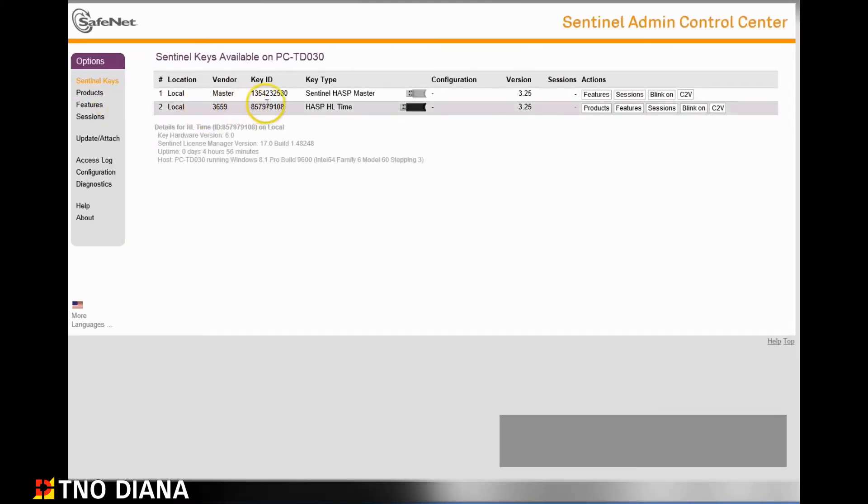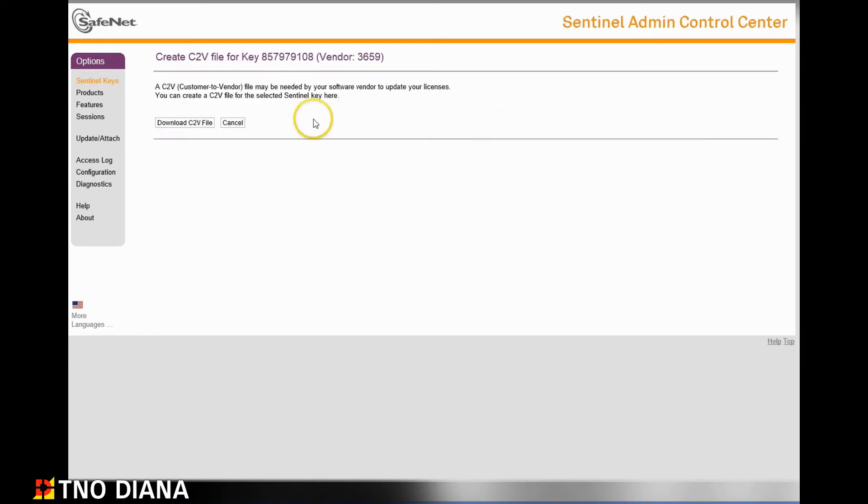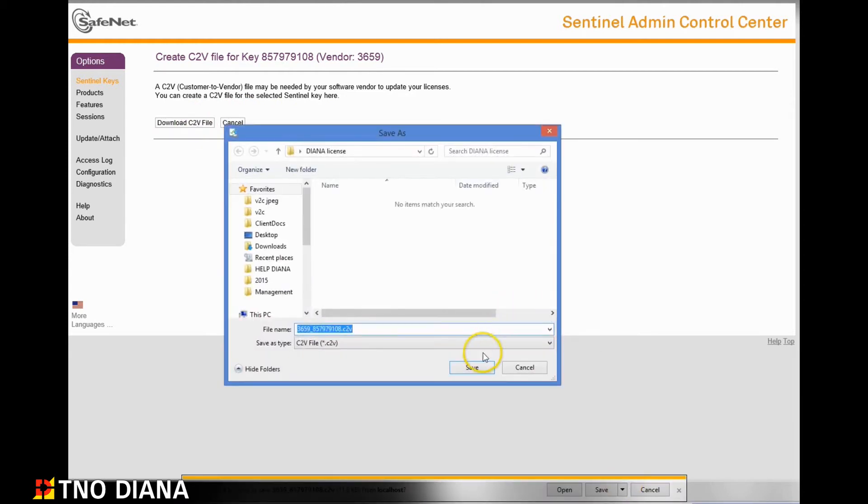Switch to the local host page. Here you will see a list of the Diana dongles connected to your computer. Ensure that you have highlighted the correct dongle and click C2V. This will enable us to generate a C2V file. In the next window click download C2V file and save the file locally on your hard drive, perhaps on your desktop.